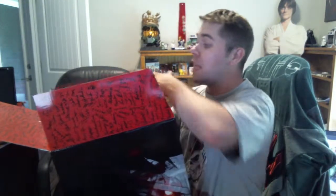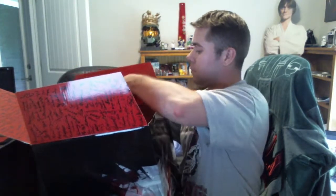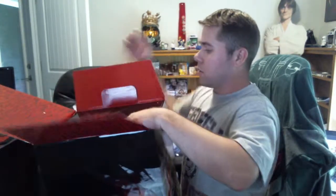So this is a signed box — so glad I'm keeping it. Yeah, look at that. That's super awesome, guys. Here's the inside of the box here.